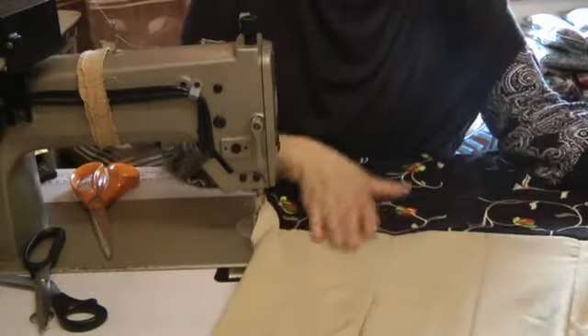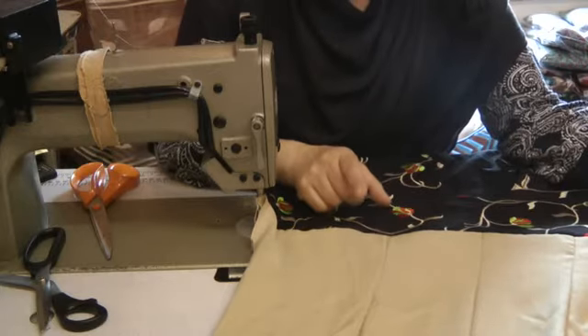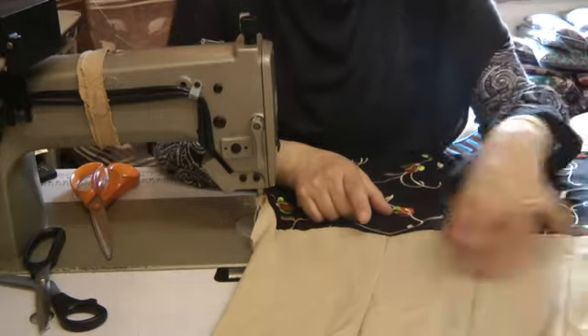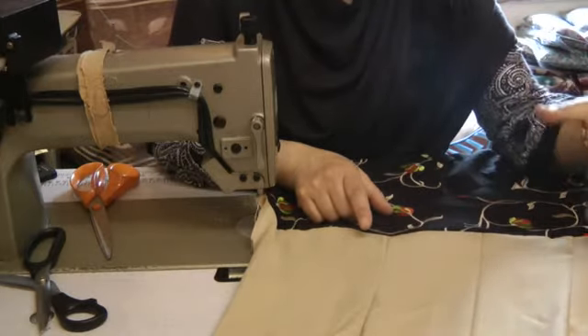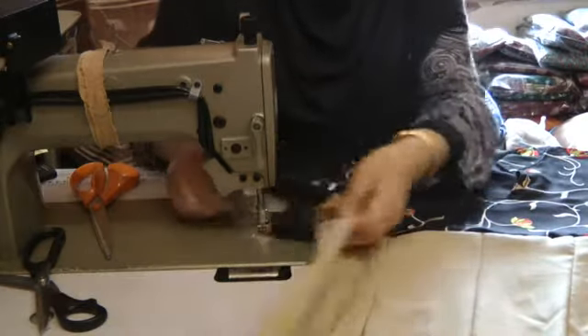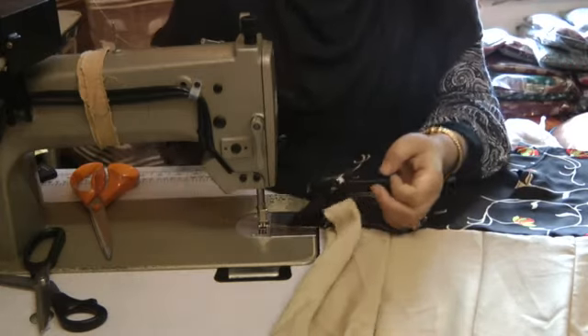Now a couple of things I'm going to do before I go any further. I'm not going to attach the back one as yet because I want to add the ribbon onto this first. So before adding the ribbon I'm going to overlock this seam, press it into place, and then add the ribbon.